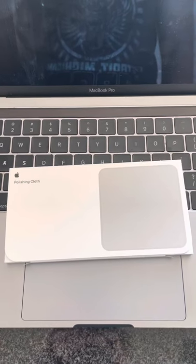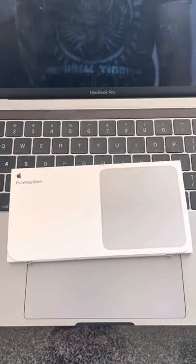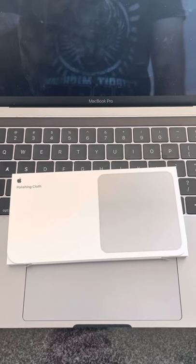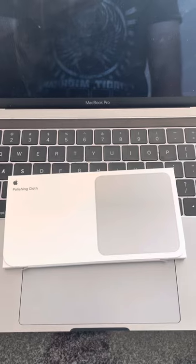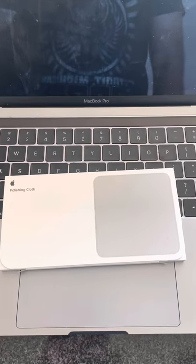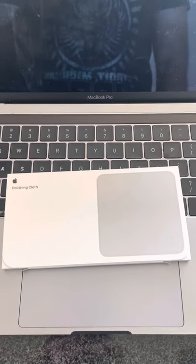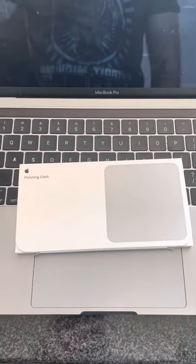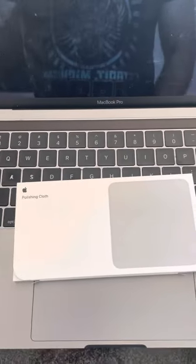Hey everyone, it's your boy Jay here. I just got my Apple polishing cloth in the mail and I just wanted to share the unboxing experience. I've been waiting for months for this thing. I think I ordered it back in October or November, and there's just been such a demand for it that it's taken months.